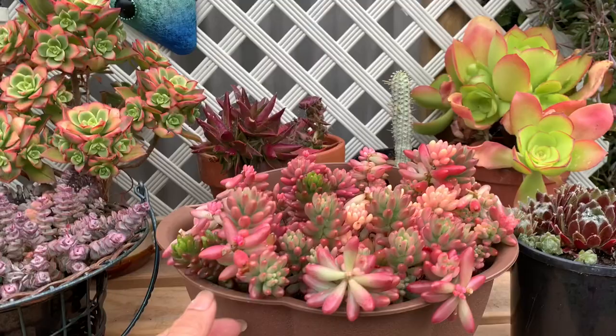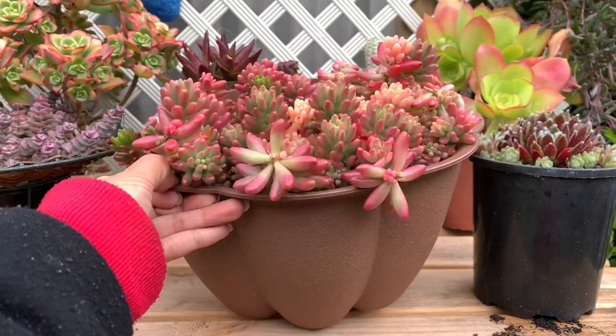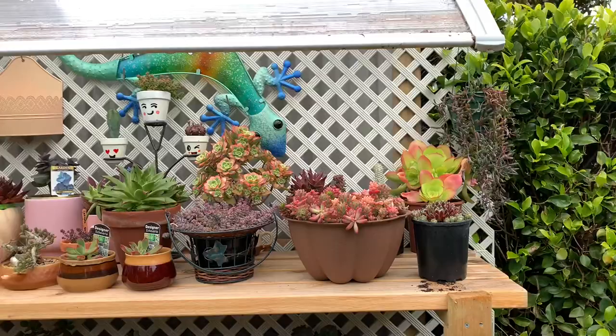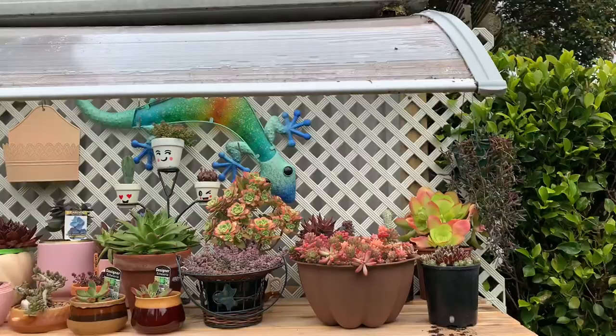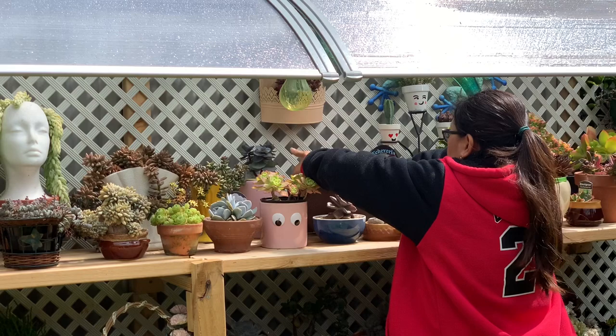Sedum rubrotinctum Aurora, known as pink jelly bean, has shades of mauve, pink, cream, and lime green. They love areas that receive partial sun or strong filtered light. I noticed that pink jelly bean has a harder time to acclimate to intense heat and burns easier than the green jelly bean, so it's best to position this in morning sunlight or undercover in strong filtered light to maintain the color and shape.